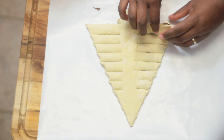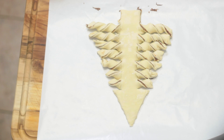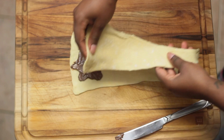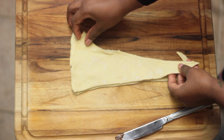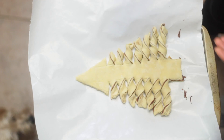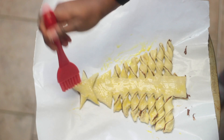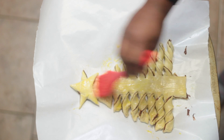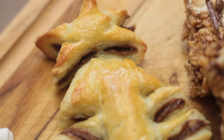I wanted my tree to have a star, so I took some leftover puff pastry, added Nutella, and cut it out in the shape of a star. Once you're done, lightly beat an egg and brush it over the entire tree. Bake at 375 degrees for about 15 minutes.